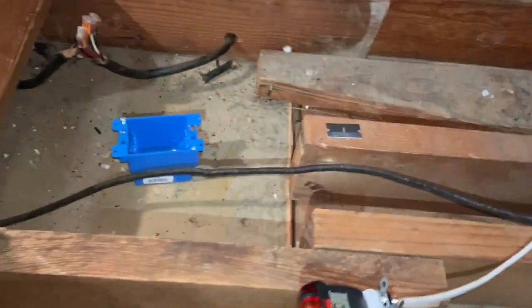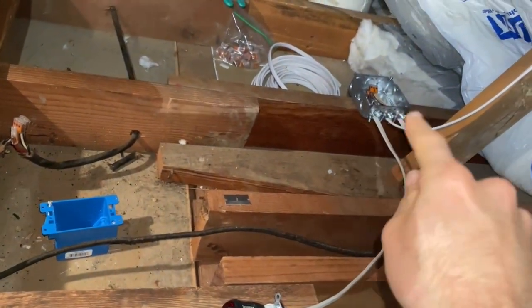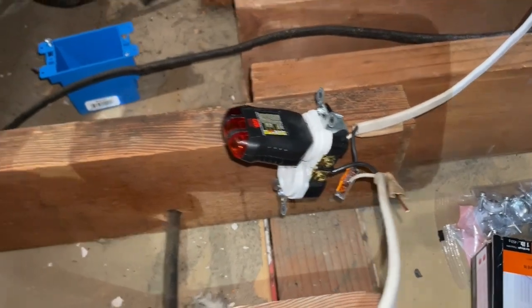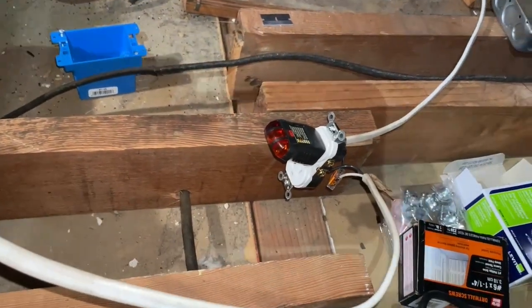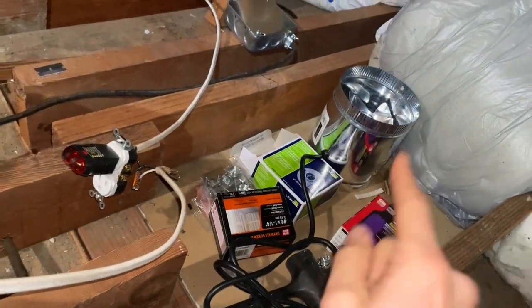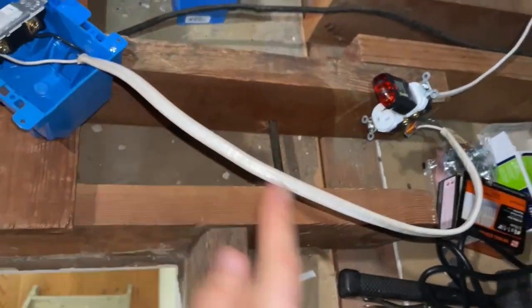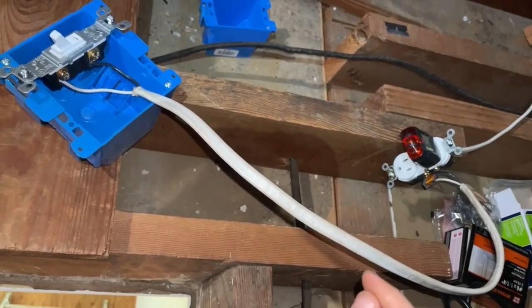If all I did was go straight from that power source to this power outlet, it would be on all the time, which is not what I wanted because I don't want my vent fan always on up in the attic. So what you do — and I don't have proper switch wire to do this — because if I did, both these wires should be black.